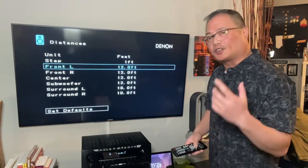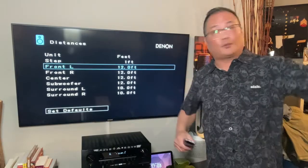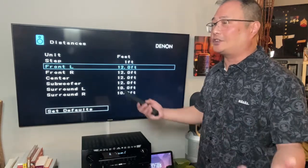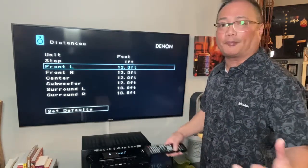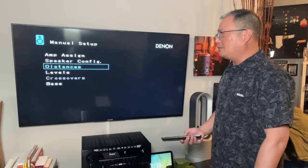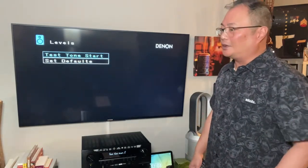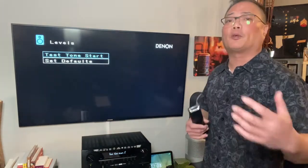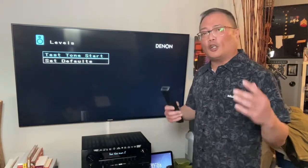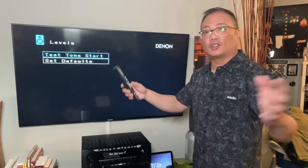Speaker distances — if you've done your setup assistant, this will be right. You can take a tape measure and measure everything from your rears to your center — this is where you make those adjustments. Typically in a regular house with regular ceilings that's not a problem, but I did have that problem when I was in a loft with a 25-foot ceiling. Levels — if you ran your setup assistant the levels should be good, but if you prefer your center to be a little louder and more bass, this is where you do that. Test tone start — you always want to do that even after the assistant setup so you can hear what it's supposed to sound like.